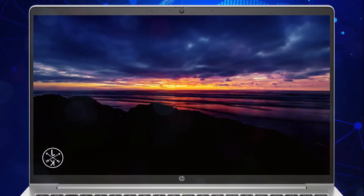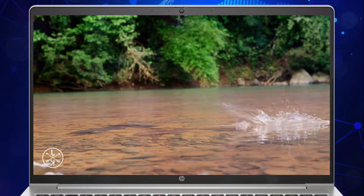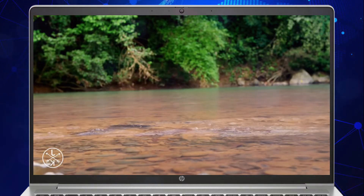Alternatively, the display is available as FHD 1920x1080 touchscreen with an IR webcam at 250 nits.